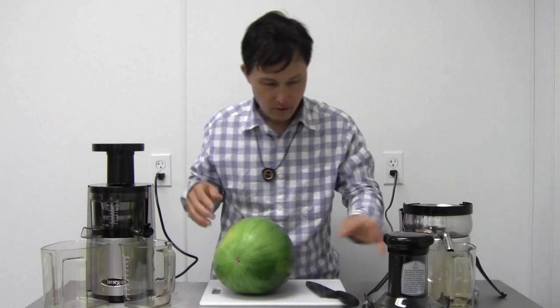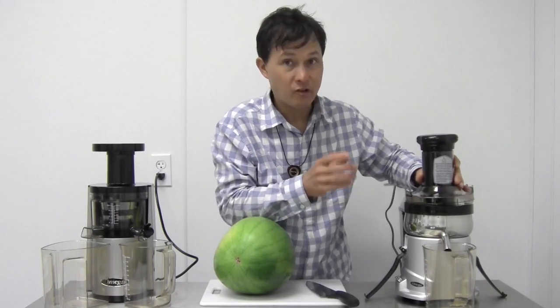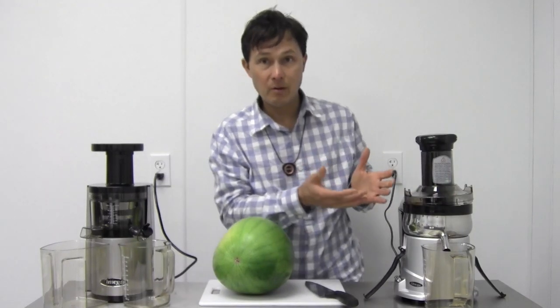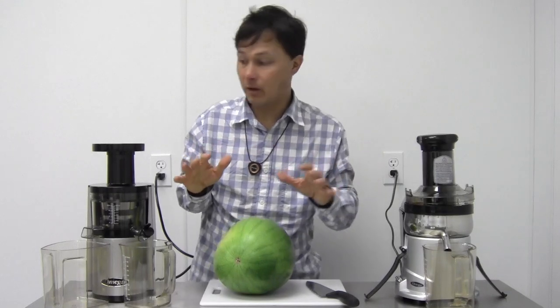The benefit of this centrifugal style machine is that it's really fast — super fast. You could make a juice and clean up in under ten minutes, maybe five minutes if you're quick.